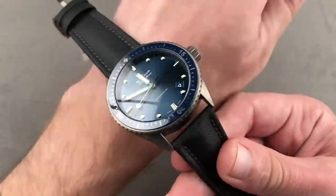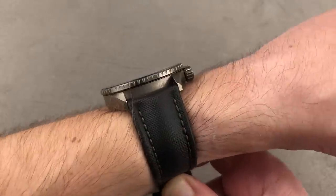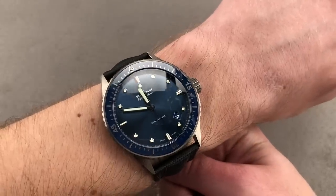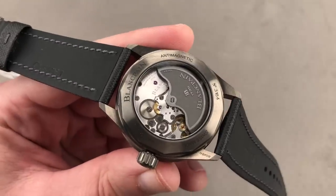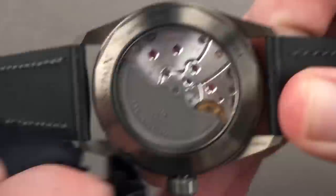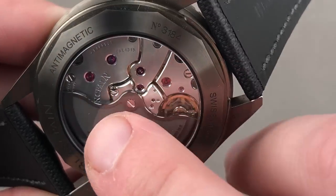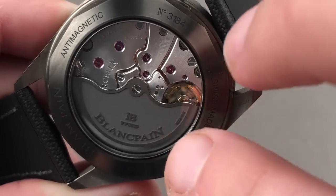The watch is more wearable as it's smaller than the 5015. It's also thinner at 14 millimeters thick, and in ceramic it's both nearly impossible to scratch and very light — easy to wear on the wrist, extremely comfortable. The combination of the blue and the gray of the ceramic is absolutely stunning, and the depth has a lustrous metallic sunburst finish that sets it apart from the more reserved dial of the 5015. They have the same movement inside — Caliber 1315. It is artisanally finished with three mainspring barrels, a five-day power reserve, a free-sprung balance, and an anti-magnetic silicon hairspring.